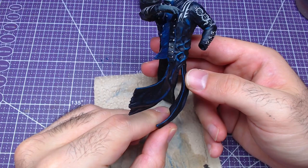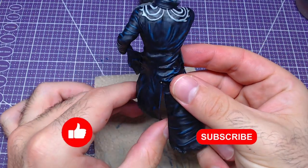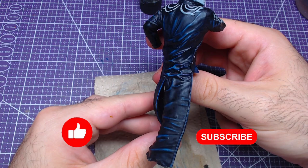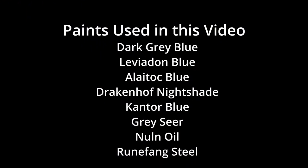The result should look like this. If you find the video helpful, don't forget to hit the like and subscribe buttons. Any interaction you make helps the channel immensely. All colors used in this video are on your screen now. I was Miniature Ursus, thank you for watching and I will see you on the next one.